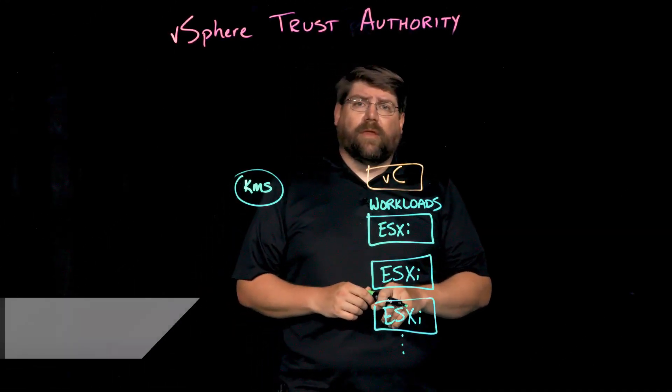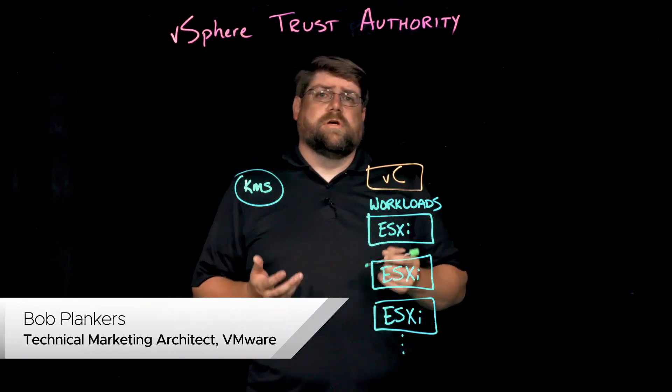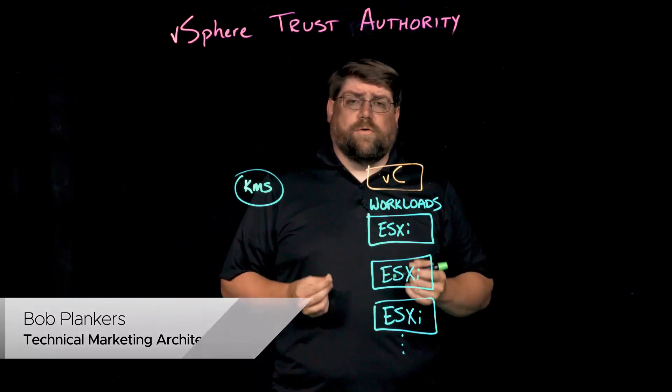Hi, I'm Bob Plankers. I'm a technical marketing architect with VMware Corporation, and I'd like to introduce the vSphere Trust Authority, or VTA.